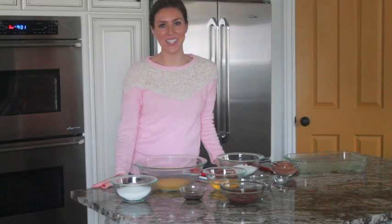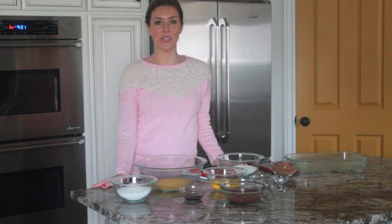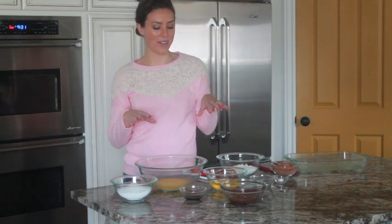Hi guys, it's Elise from Six Sisters Stuff and today I'm making fudgy Nutella brownies. To start off, just heat your oven to 350 degrees Fahrenheit while you get the brownie batter ready.